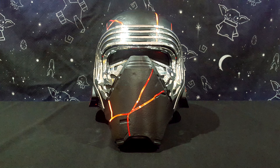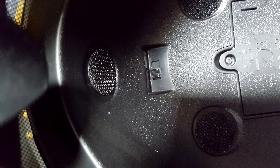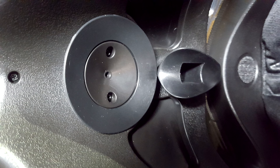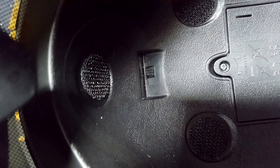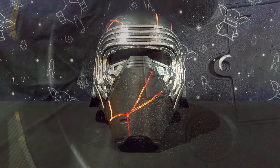Now let's talk about the two electronic modes. If we push the button on one side, the elements will light up and the voice changer will be activated. Unfortunately, the voice changer is not better than the one included on the Hasbro version. If we push the button on the other side, the LEDs will only light up when the Kylo quotes play.